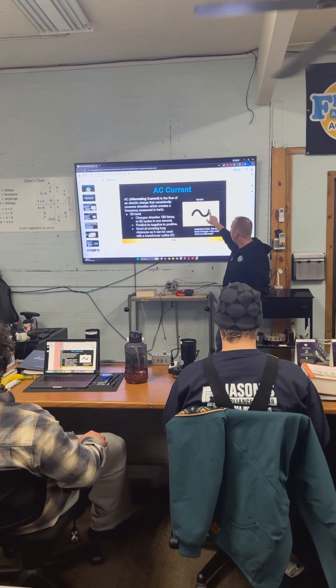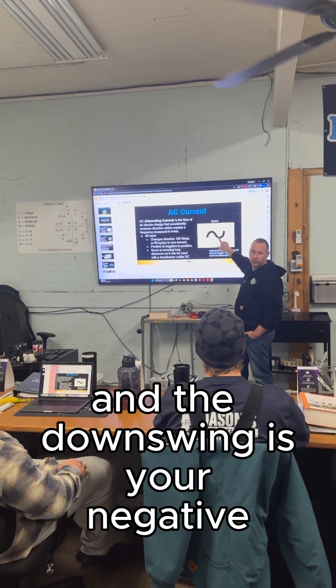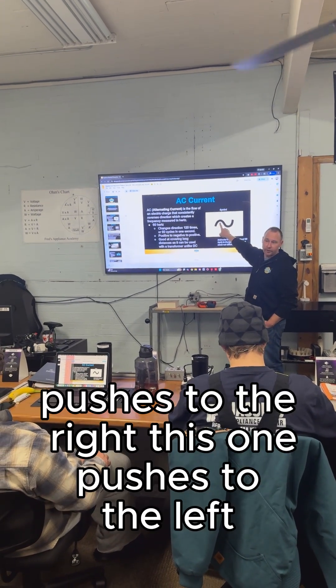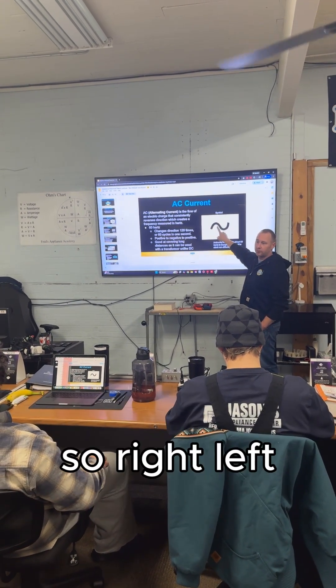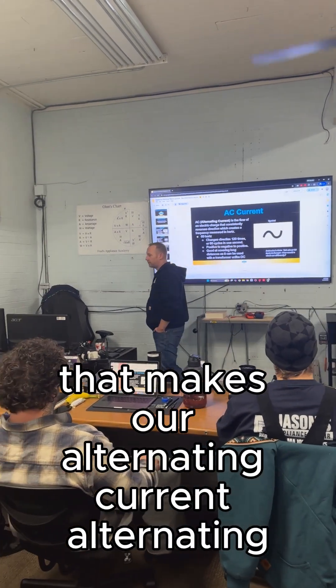So your upswing, your downswing — the upswing is the positive, we put a little positive mark there, and the downswing is your negative. So this one theoretically pushes to the right, this one pushes to the left. Right, left, right, left — and it's that vibration that makes our alternating current alternating.